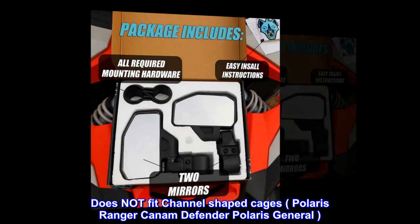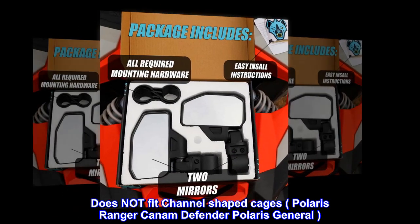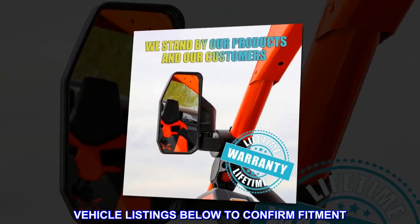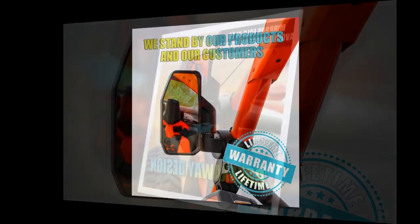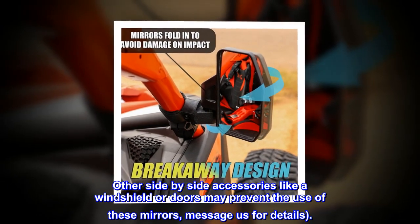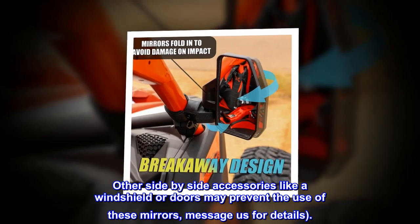Does not fit channel-shaped cages — including Polaris Ranger, Can-Am Defender, and Polaris General. Check vehicle listings below to confirm fitment. Other side-by-side accessories like a windshield or doors may prevent the use of these mirrors — message us for details.